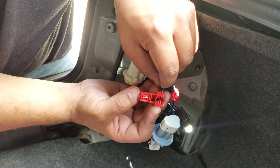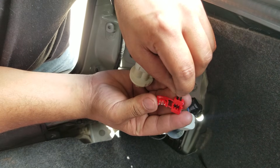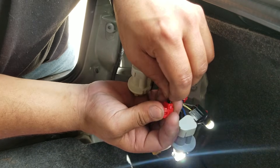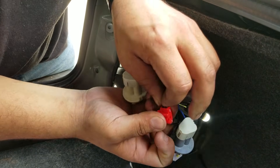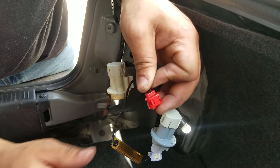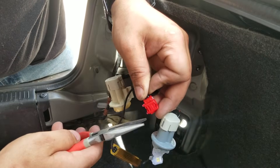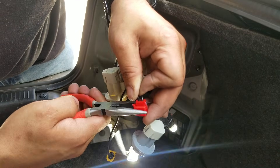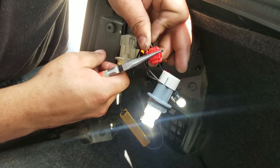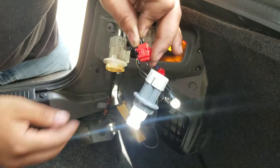As you can see, it's got metal contacts there — it cuts into the wire and makes the connection. Once I've got it started, I keep the wire pushed in and press down to crimp it. And just like that, the hyper flash is no more — it's now flashing as if it were a regular incandescent.